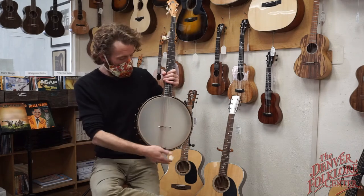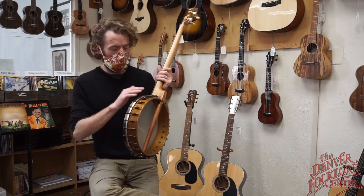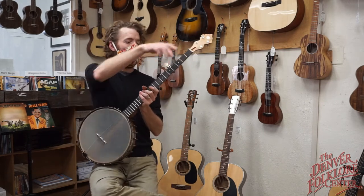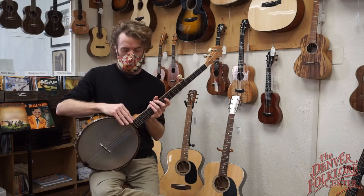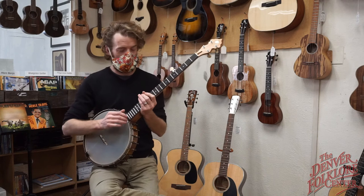As I said, 12-inch pot, 7-ply flame maple pot with 24 brackets and old-timey hardware. It's got a real nice side scoop for all your frailing needs and it sounds like this.